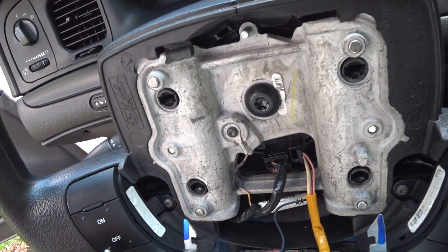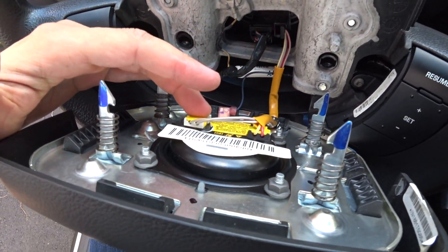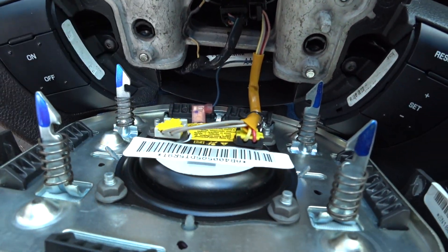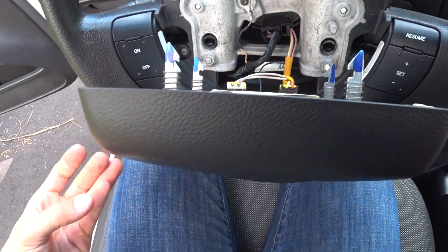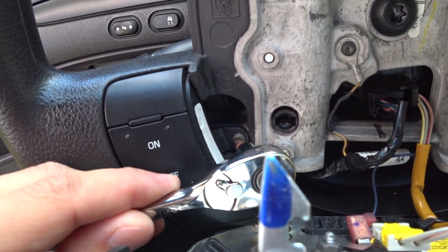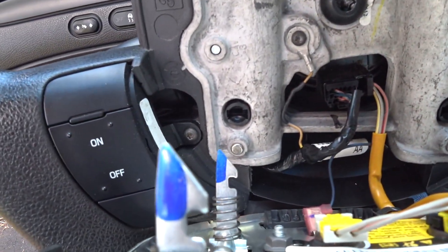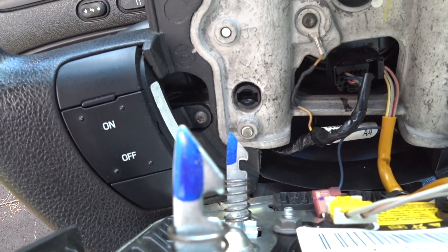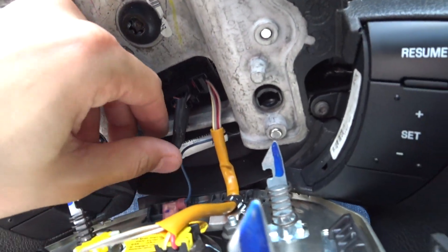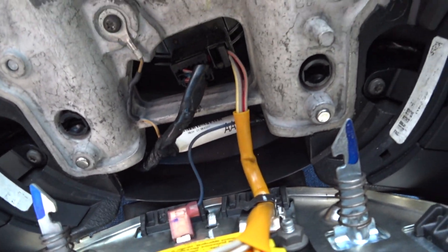Once you have the airbag out — and you should disconnect the battery since we're working near the airbag — grab a Torx T20. There's one screw holding each switch panel on. Remove that from each side and the switches pop right out. You can see we have our wiring harness right in there, so we're going to figure out exactly how that works and go from there.